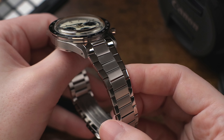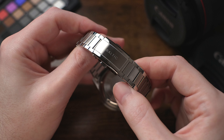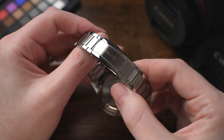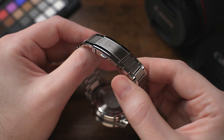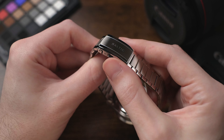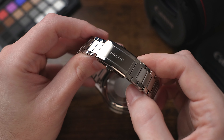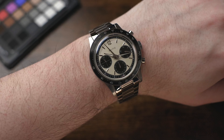The case and bracelet fit and finishing is outstanding as well. The case lugs and flanks are all in a satin brushed finish, and the bracelet has an alternating finish with matching brushed finishing on the center links and a nice high-polished edge link. The bracelet end links are in a classic vintage-inspired U-shape pivoting end link style, which I absolutely love. I think it helps keep the watch low and tight to the wrist and gives a shorter lug-to-lug impression compared to watches with more traditional T-shaped end links.